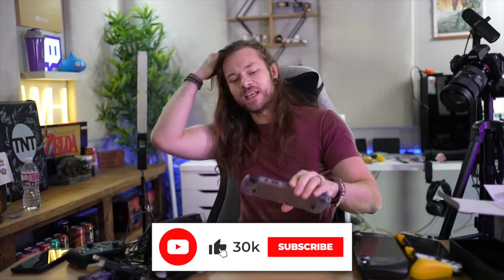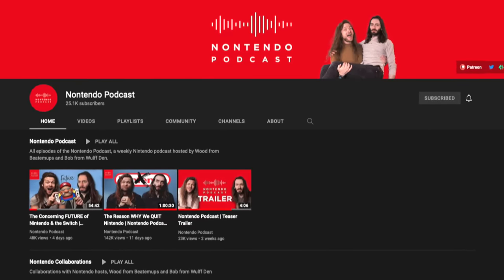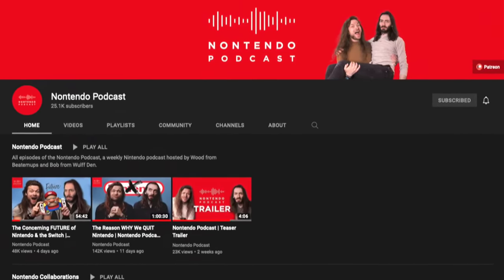I hope you liked the video. If you did, please like, comment, and subscribe. Check out my Twitch streams. Check out my podcast, The Nontendo Podcast — it's a whole thing, it has a whole channel, it's been a ton of fun. Episode 3 comes out soon.